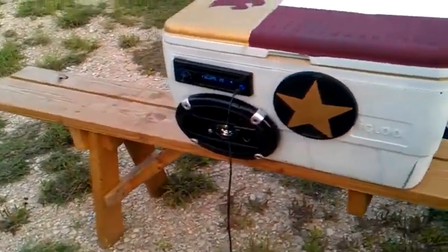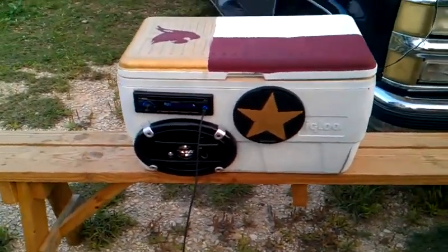Summer 2012. Floating season. We're ready.